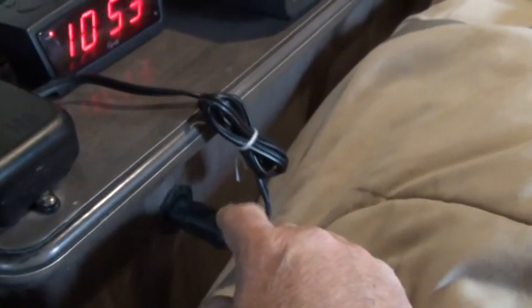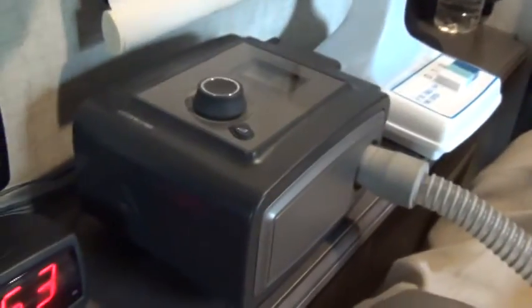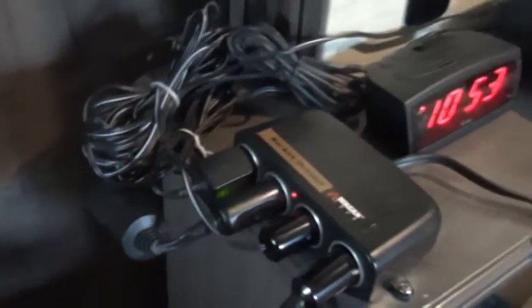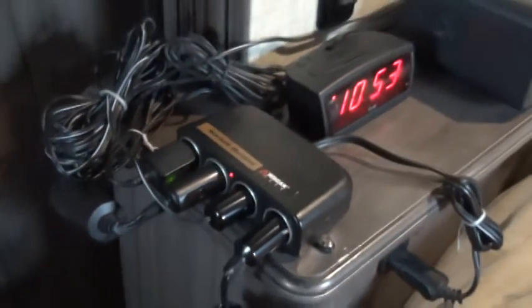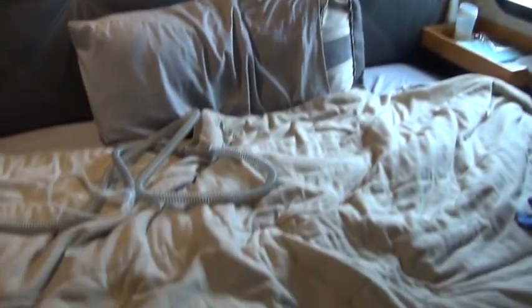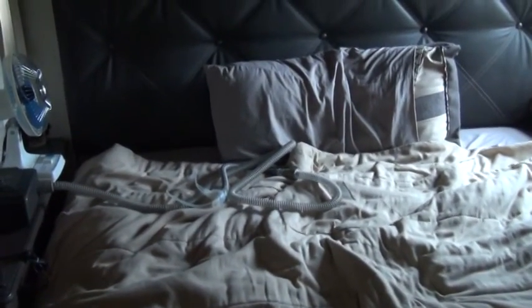A lot of that 12-volt power is used here in my bedroom. I have a 12-volt outlet right beside my bed with a four-way splitter plugged into it. That powers my alarm clock, my CPAP machine, my electric fan, and I also have a bed warmer plugged in there. The bed warmer is like a small electric blanket, except it's put underneath the bottom sheet in my bed. I'll turn that on about a half hour before I go to bed so I'm jumping into a warm bed rather than a cold one, which is really nice in the middle of winter.